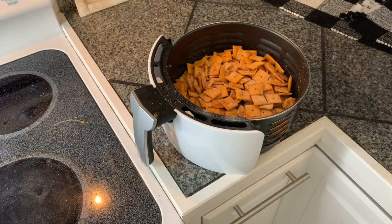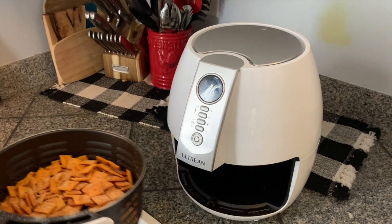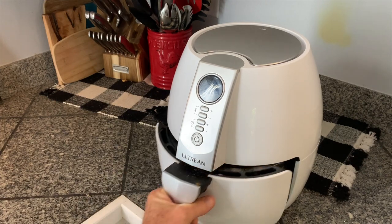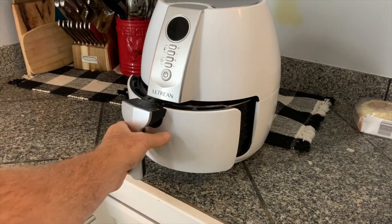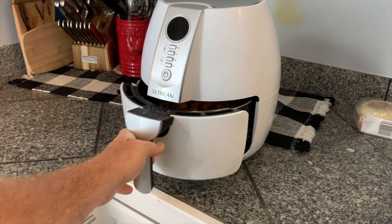Now it's time for the air fryer. My wife loves the Ultrean air fryer — not only is it a great air fryer, but it looks awesome on our counter and goes great in our kitchen. I give the air fryer about a minute or so to heat up and then only leave the Cheez-Its in for about two minutes. After a minute or two, just check them, give them a little shake and pop it back in.